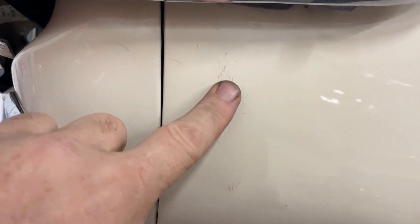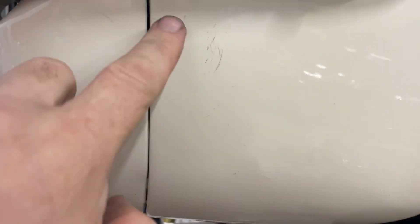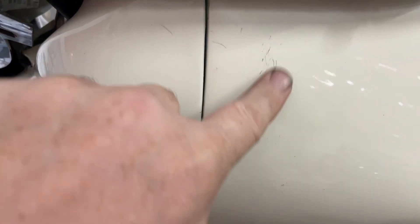I'm gonna be hyper-critical here. This looks like almost as if you took a coin and tapped it on there, so that should buff right out. It's not a scratch in it. You can actually feel it — it's on it, so that's that.